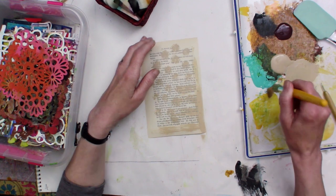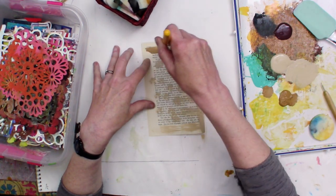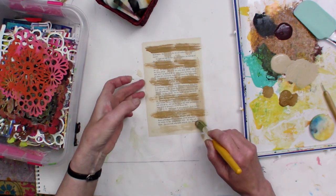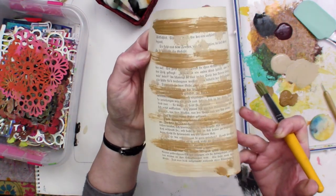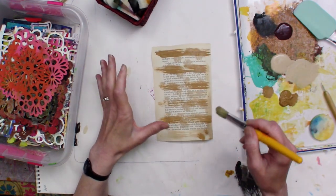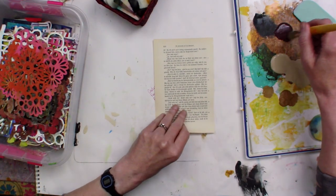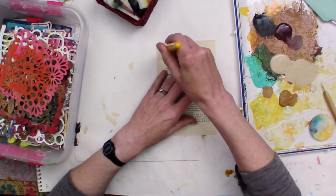Now I can grab a different color and do the same thing. I'm still working on a dry brush even though it's getting wet with paint. This dry, rough brush is going to allow me to get these really great marks that are not things you can easily control. I'm going to set that aside and grab another sheet — I'll probably end up with a little bit of a mix of color on this one.